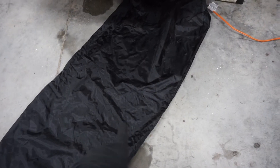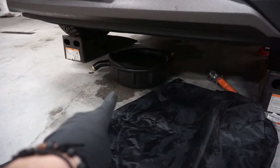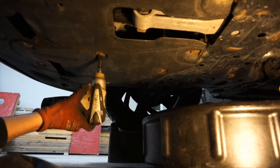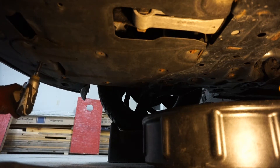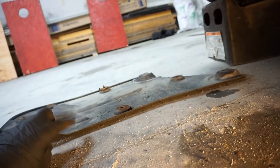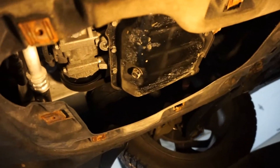Next, get something to lay on. I have a drop light — you can use a headlamp or something else — and your oil drain pan or something to catch the oil with. This is the underside of the car. Some have a fabric or metal shield that you kind of have to take off.